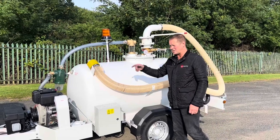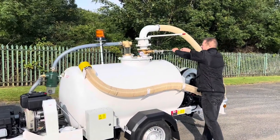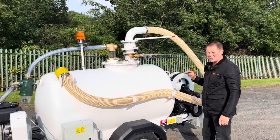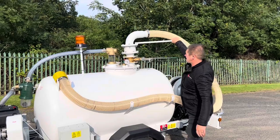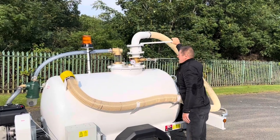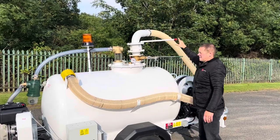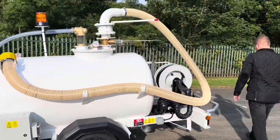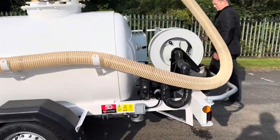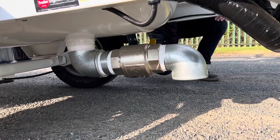On the effluent side, to empty the aircraft toilets: connect the hose to your aircraft, switch the engine on, create a vacuum, open the valve. We've also got a knuckle there that you can turn. On the discharge side, as mentioned, it's gravity — you've got a four-inch valve at the base of the tank.